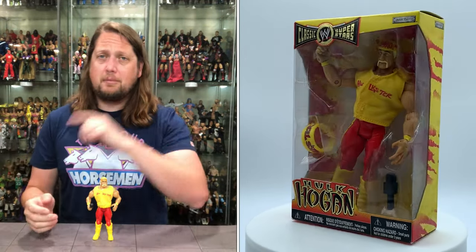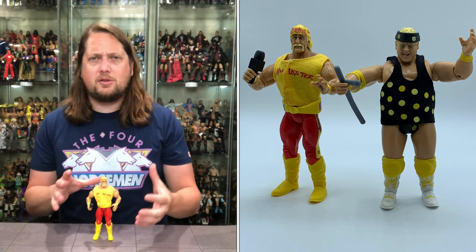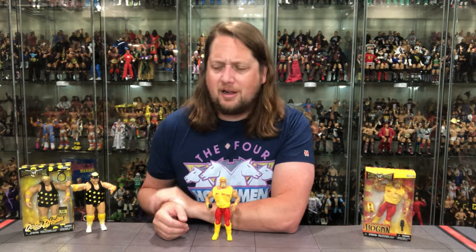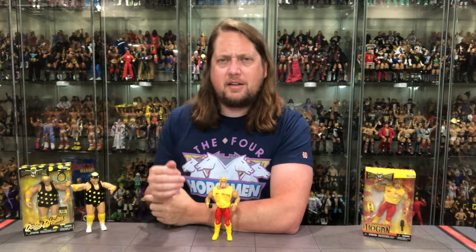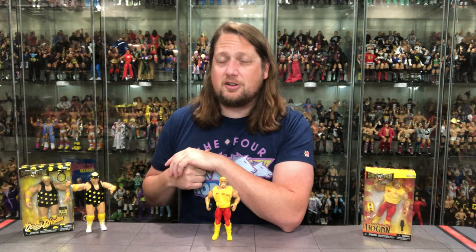People talk about Classic Superstars a lot but forget about these off-the-beaten-path ones — like the LWO Eddie Guerrero or Stone Cold in the box. That's what this channel is for: saving the history. If I go away, who's going to tell future generations about this stuff? Dusty and Hulkster Pro Figures exclusives — not too shabby. Let me know your thoughts in the comments — did you ever own them, do you like them?